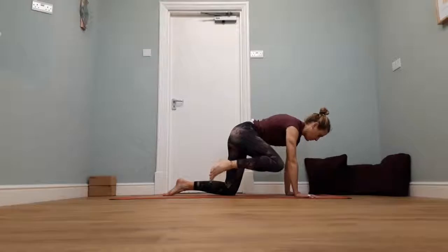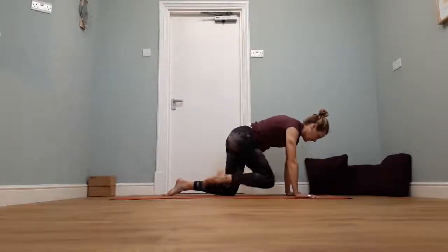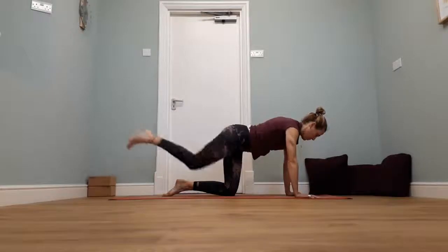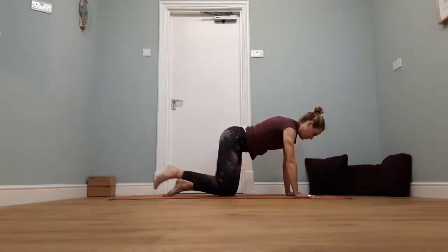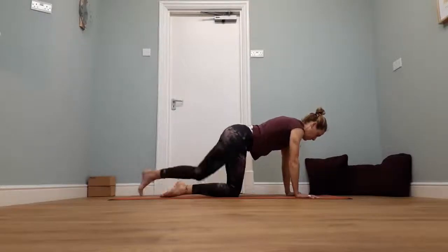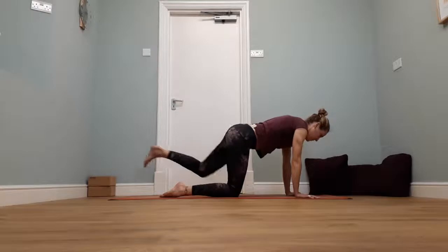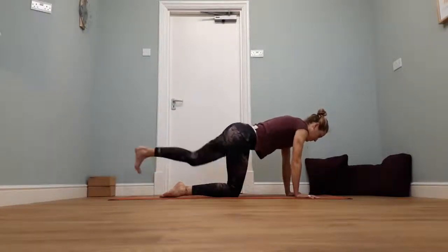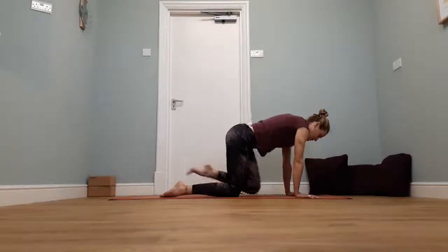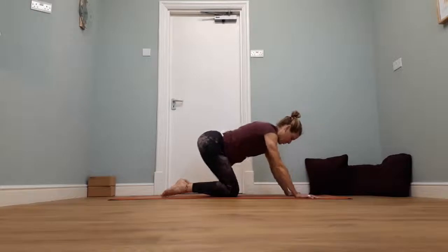We're going to go one more time, really warming our hips up, working with the core — belly still pulled in. Elbow to knee. Breathe out, right knee to centre. Breathe out, right knee to left elbow. Take the right leg down, swap sides. Breathe out, left knee to left elbow. Breathe out, left knee to centre. Breathe out, left knee to right elbow. Take the left leg down and rock back.